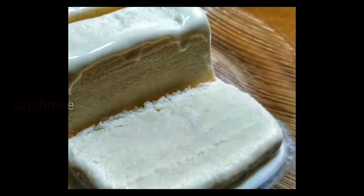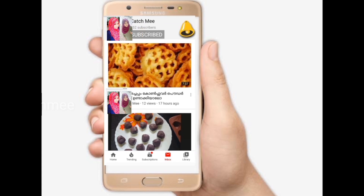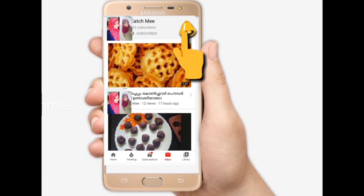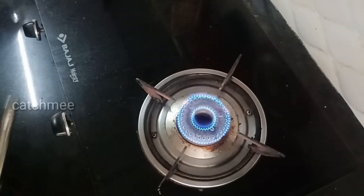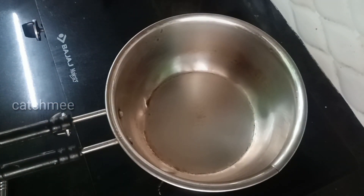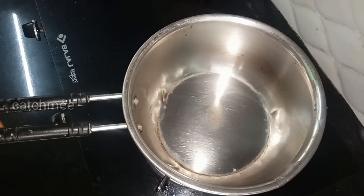I'm going to add corn flour. If you want to subscribe to this channel, please hit the bell icon and click on the notification button.